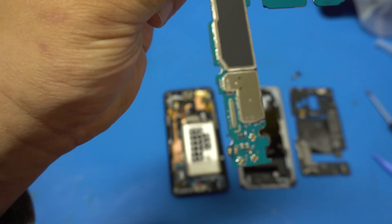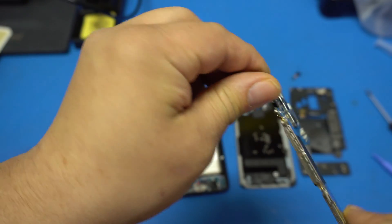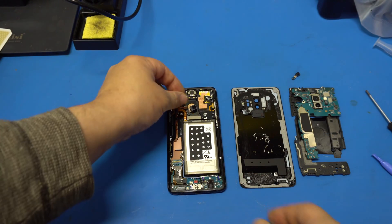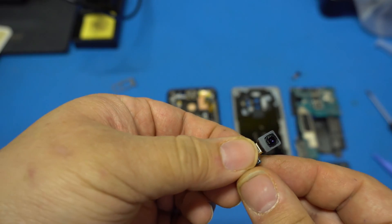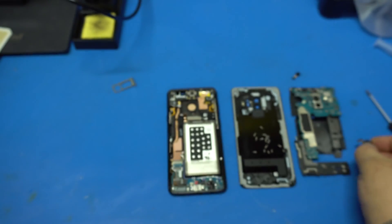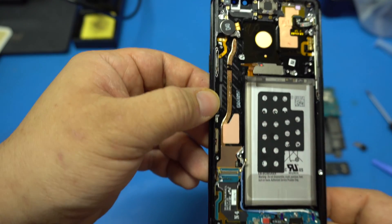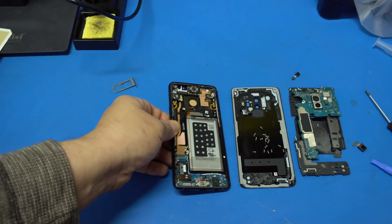I'm not going to take the shields off because once you do that it's pretty much destroyed and I want to put it back together. Here's the front camera assembly — nothing special. Here's the chassis, which has noticeably more aluminum. There's your charging port area and that will be the next part.